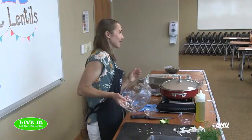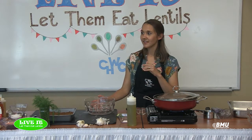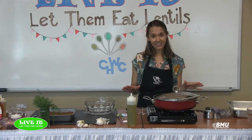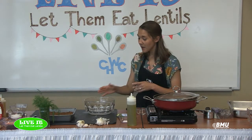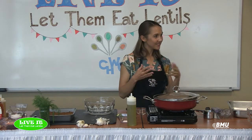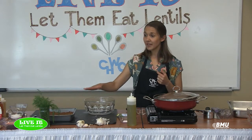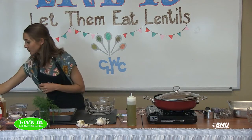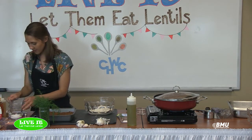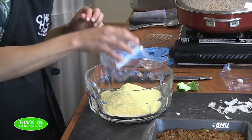I want to show you a healthier way to make a cornbread topping, but if convenience or expense is an issue, just buy a box of Jiffy cornbread mix and follow the package instructions. But since you're here, I'm assuming you want some healthier tips. We're going to make a whole grain version. The dry ingredients are: one cup of whole wheat flour, one cup of cornmeal — preferably Bob's Red Mill whole grain — a quarter cup of sugar, a half teaspoon of baking soda, and a tablespoon of baking powder. Just whisk those together until nicely combined.